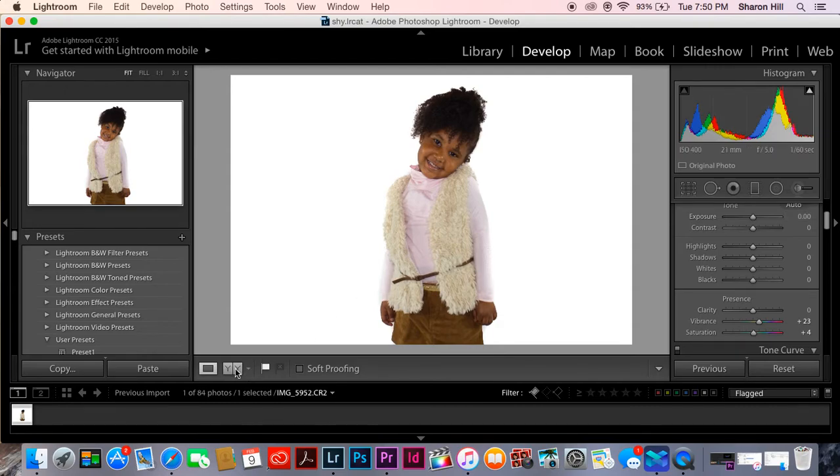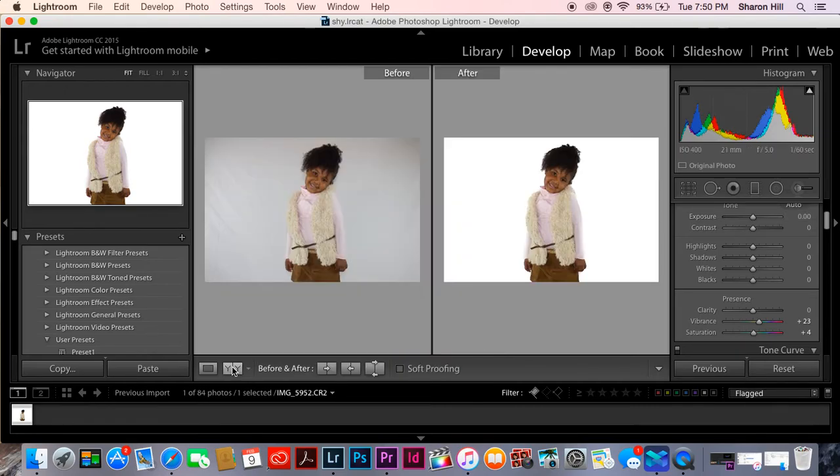I'll show you the before and after picture so you can see the difference. Thanks for watching my tutorial. Please subscribe, like, comment, and share the video for any photographers who you think would need this help — a quick, simple, easy way to edit the background. Thank you.